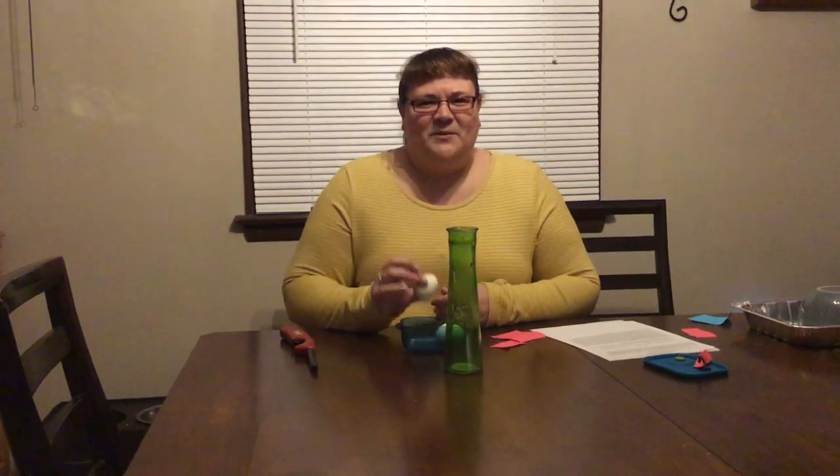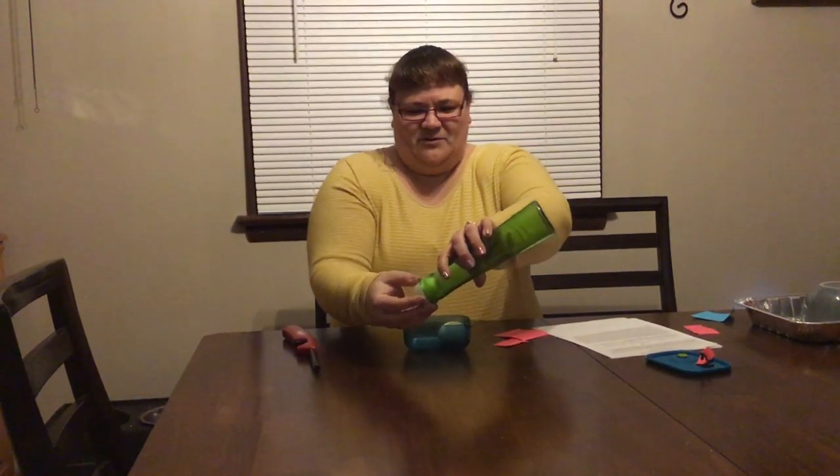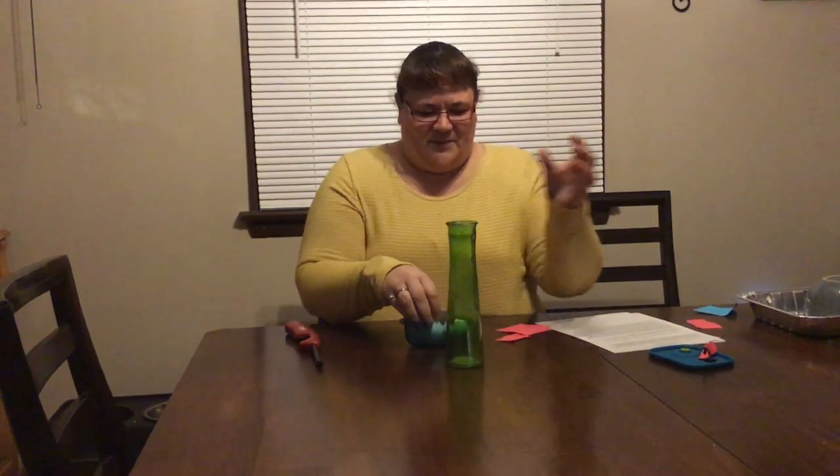The first one is: how do I get an egg inside this bottle? My egg does not fit just to put it in. So let's see if I can get it inside my bottle.